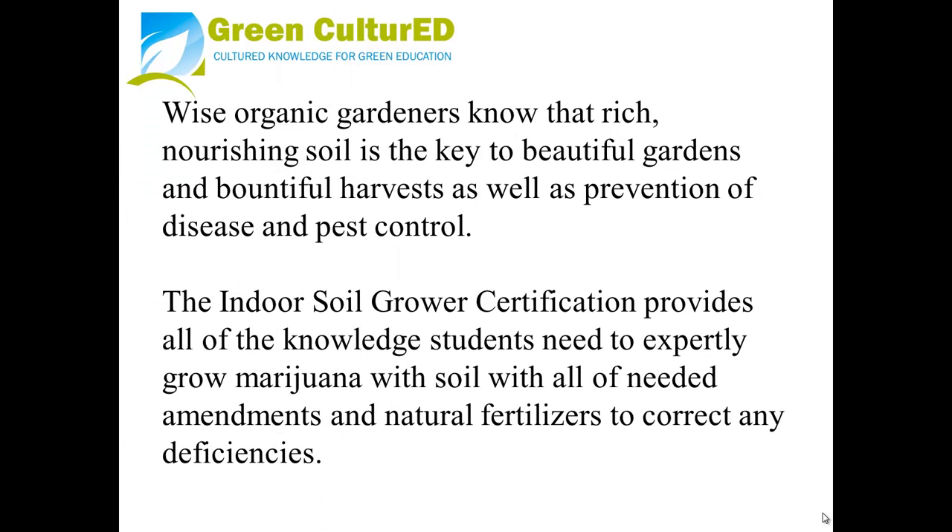Wise organic gardeners know that rich, nourishing soil is the key to beautiful gardens and bountiful harvests, as well as prevention of disease and pest control. The Indoor Soil Grower Certification provides all of the knowledge students need to expertly grow marijuana with soil, with all of the needed amendments and natural fertilizers to correct any deficiencies.